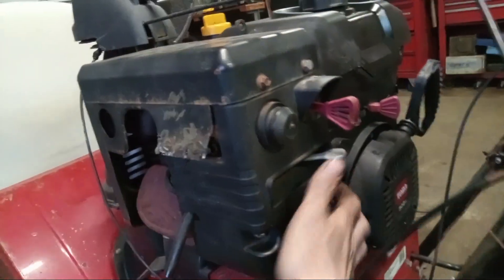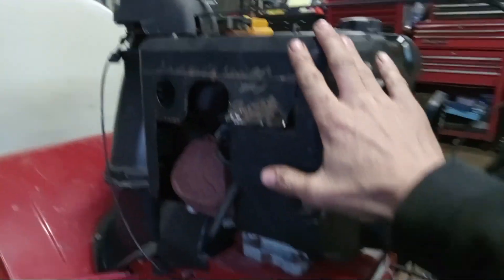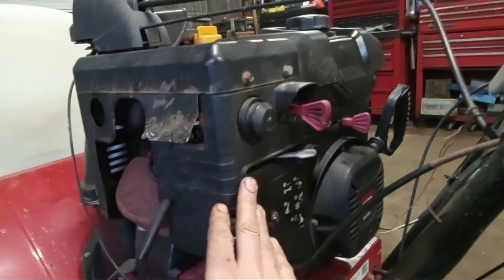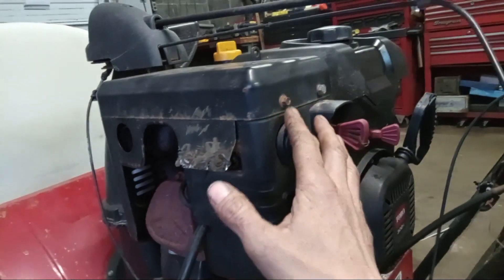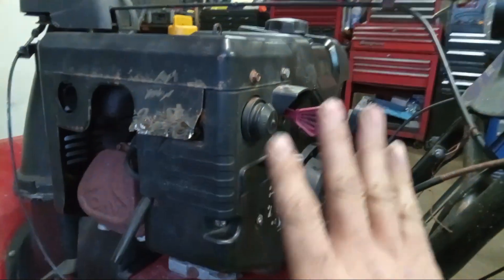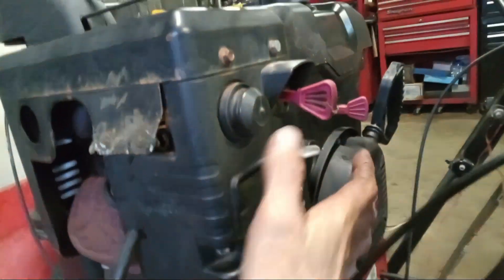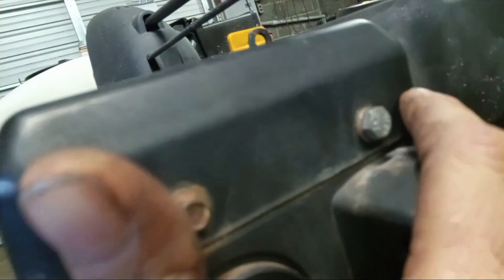Looking around this, there's going to be some bolts that hold this whole assembly on. This all needs to come off. This unit has been worked on numerous times by different people, so it looks like there are some different size bolts and things put on here. Disregard any socket sizes I'm going to give you, but primarily you should only need a 7mm, 8mm, or 10mm socket for all these little bolts or nuts. There's going to be one on the side here, so you've got one here, one here, one here.